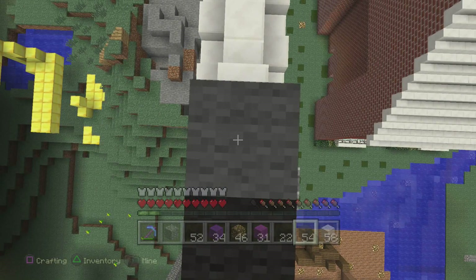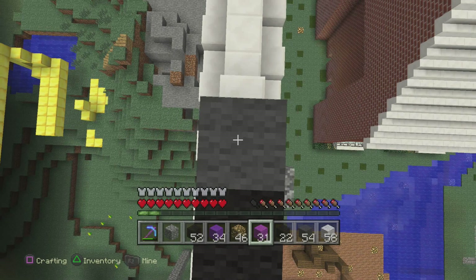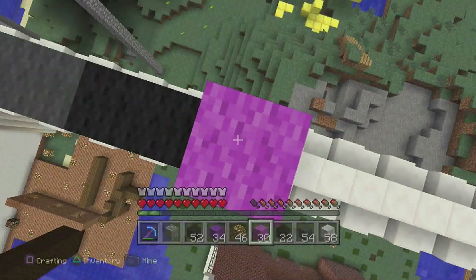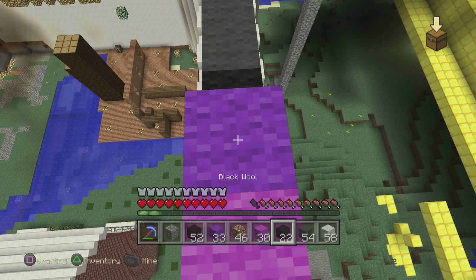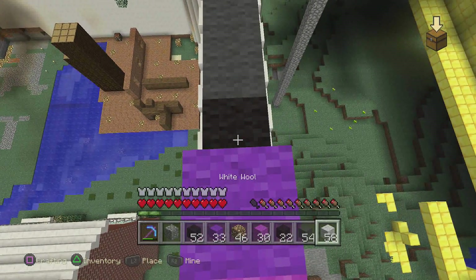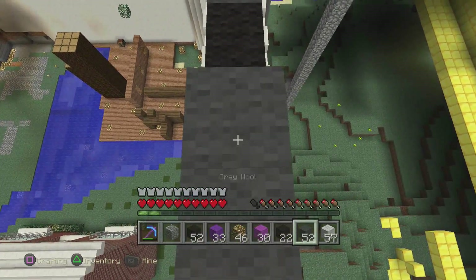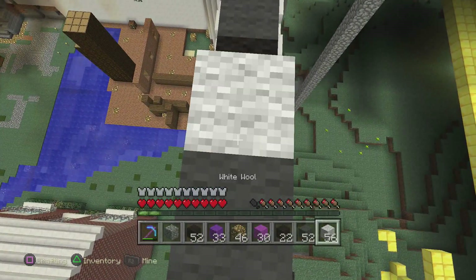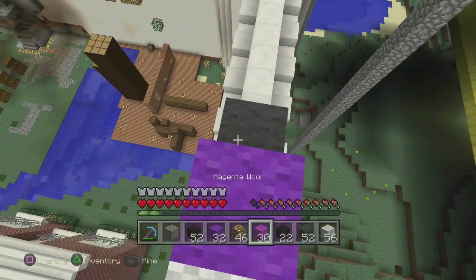So what we're going to do is grab our magenta wool and jump up with the magenta, and then right next to the magenta we're going to place a purple. Once we place that purple, we place a white — and that's pretty much all the colors you're going to get here. In between these two guys, we're going to go grey, grey, and then we're going to work that pattern backwards with a white, a purple, and then a magenta.